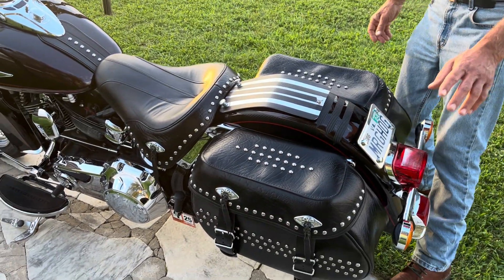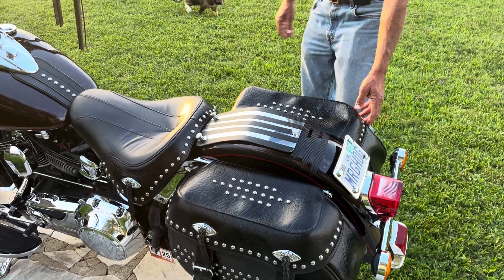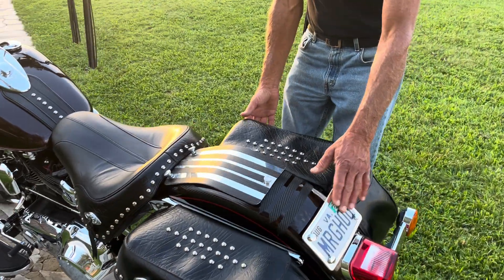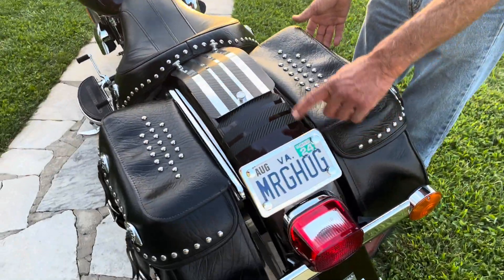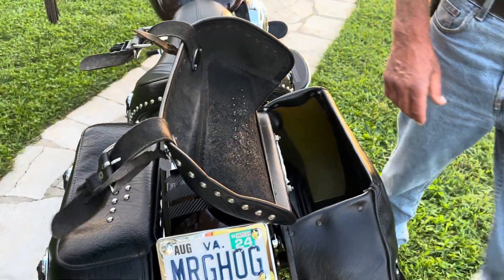And these saddlebags here — when I got this bike, these were collapsed. I'll show you a trick to that. Another thing, this here didn't cost nothing, just a few minutes of time bending it. And these saddlebags right here were collapsed.